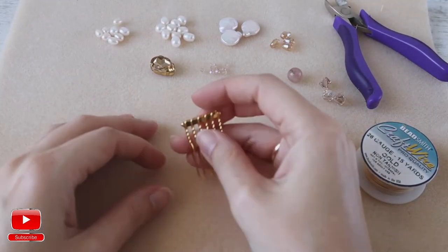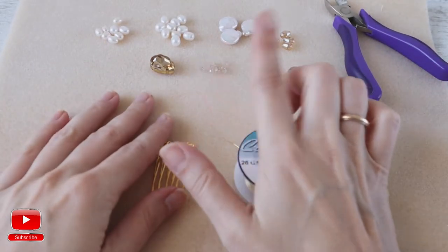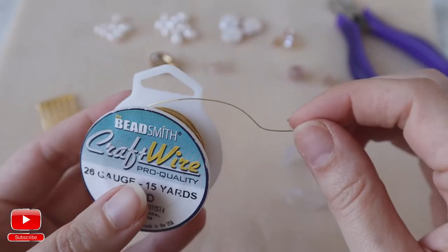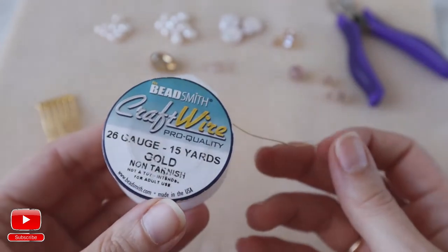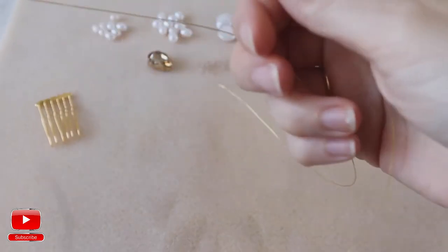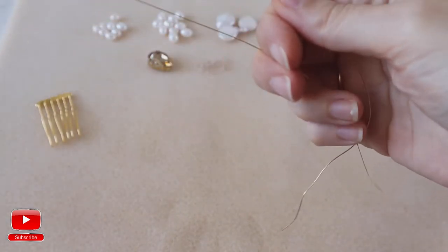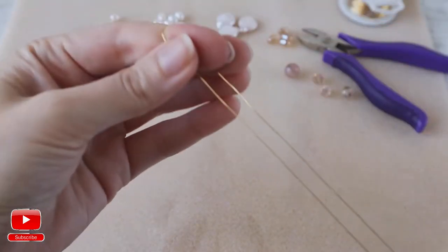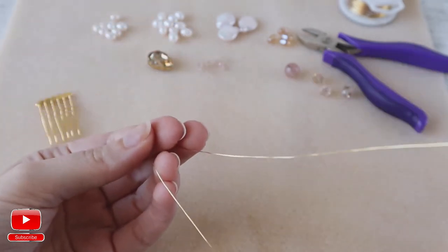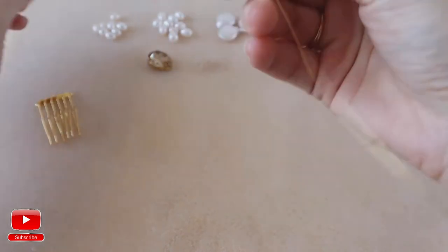Today we will create a hair comb made of wire, pearls and crystals. To start, we will need one meter of soft wire. I have a Bead Smith wire. Fold it in half, and we start — always start with the smallest crystals or pearls.